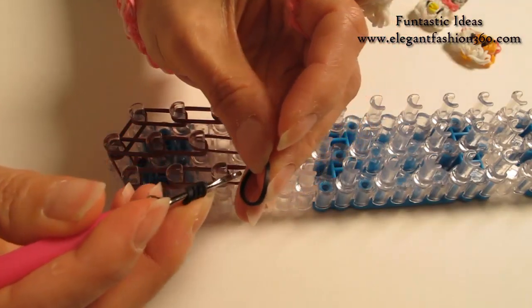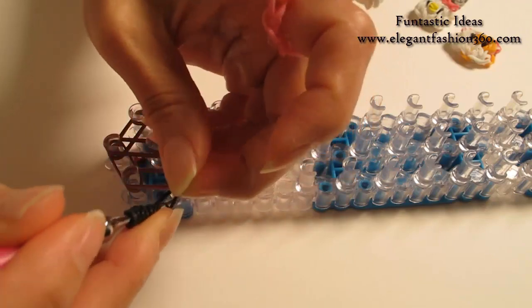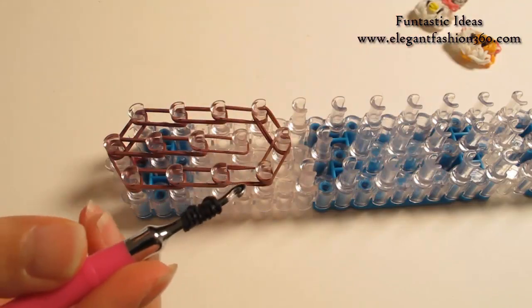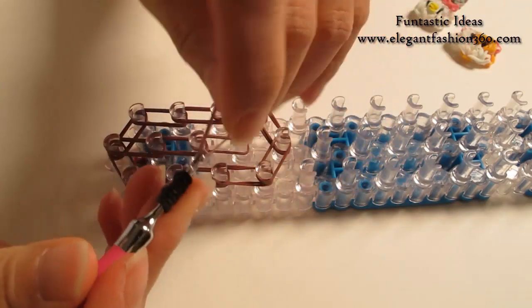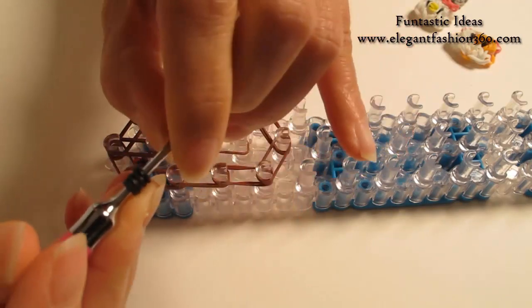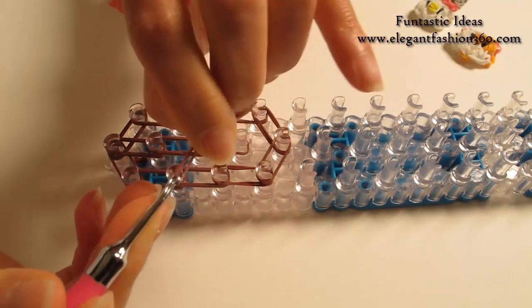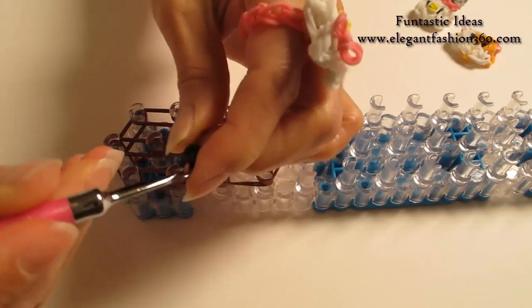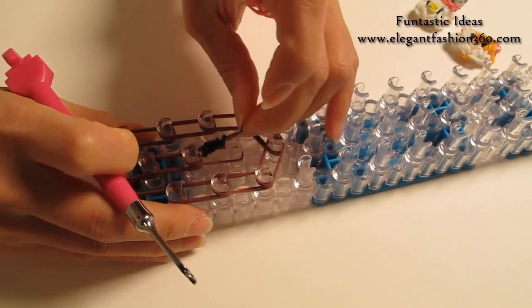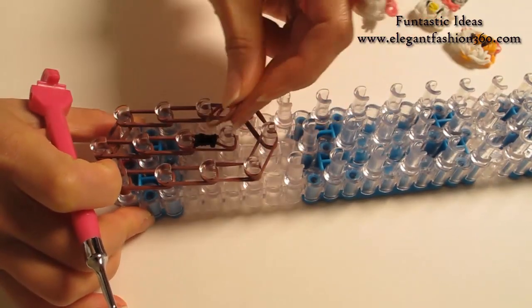Take another black band, twist one, two, three — so total you will have four rings and four rings. Now I'm going to take one single brown band, or whichever color you use, and bring it in here and press it on top of this band here, from third to fourth on your center. And we're going to finish up here.